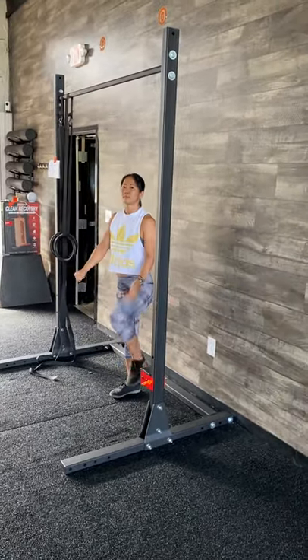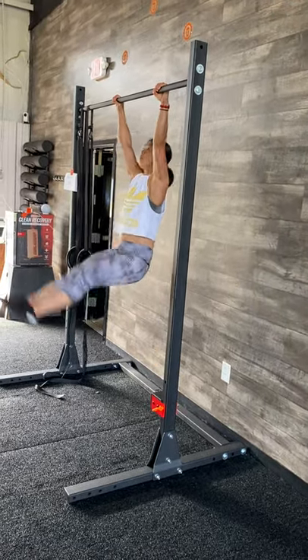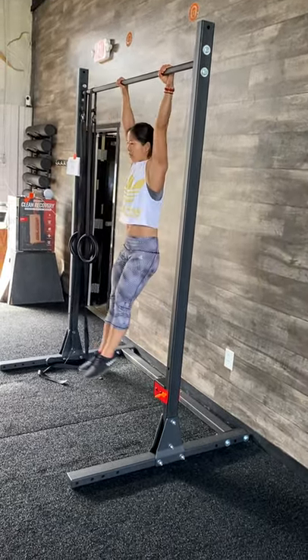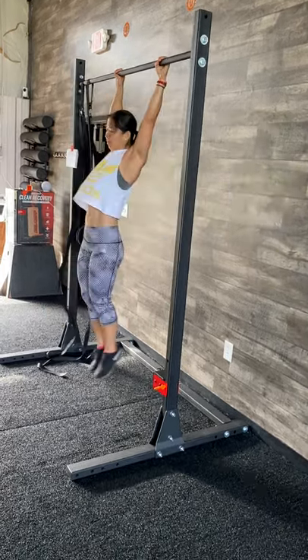The next movement is going to be our toes to bar. First she's going to demo strict — very nice. And then kipping, and you're going to see why again, it's going to move all around.